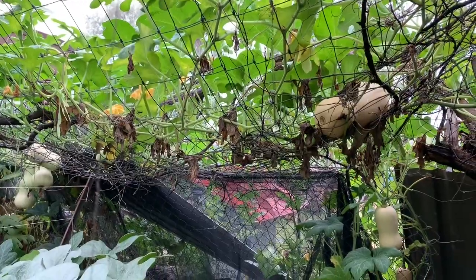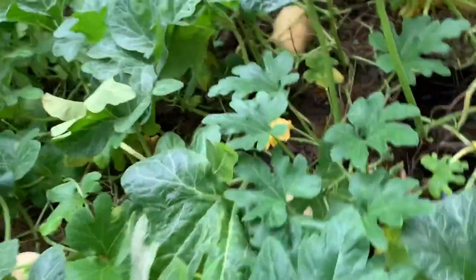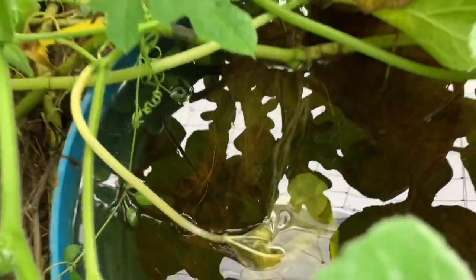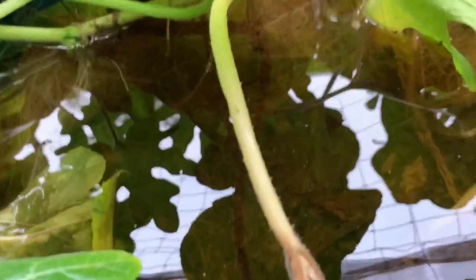One thing I did know - I was going through here the other day and came across something which was a little bit of a surprise, it was a bit of an accident. This is an old chook pen, and there was an old dish in here that went away. Look at that root system from the pumpkin vine, just growing into the drinking trough.